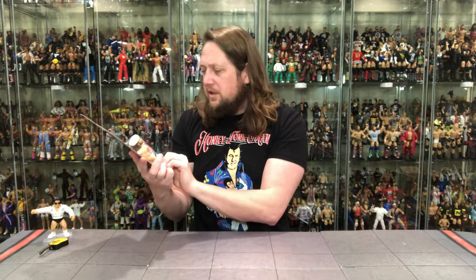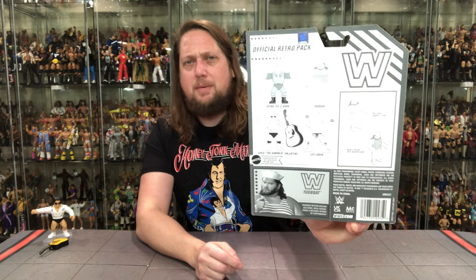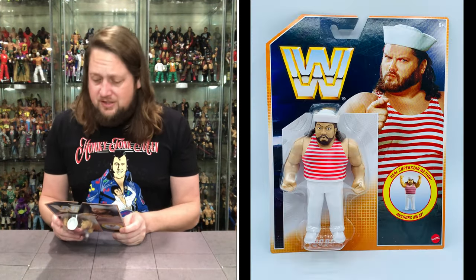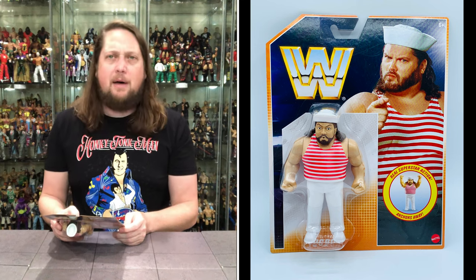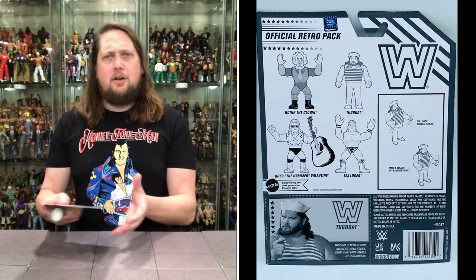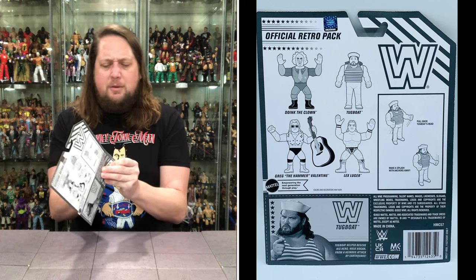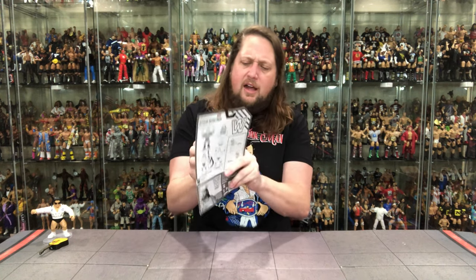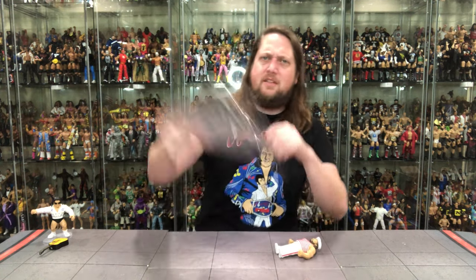There's old Tugger on the card looking like a Navy guy ready to sweep up the poop deck — very interesting with the hat, stripes, and white pants. The action is 'Anchors Away.' The back blurb reads: Tugboat helped rescue his hero Hulk Hogan from a heinous attack by Earthquake. Tugboat was kind of a modern-day Hillbilly Jim in that way — a big goofy-looking friend of the Hulkster.